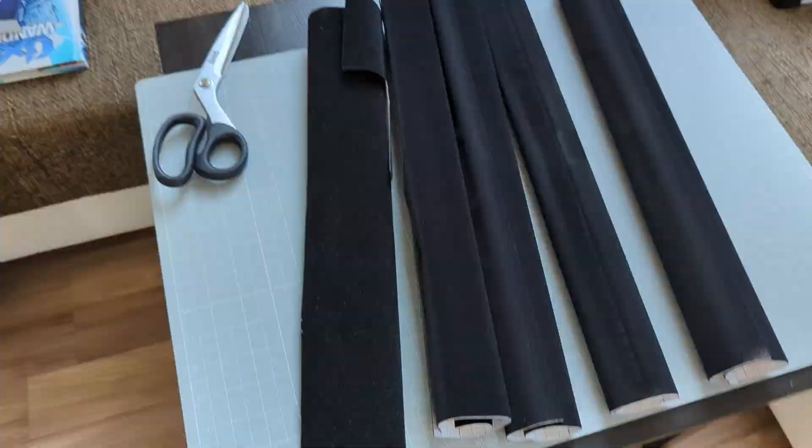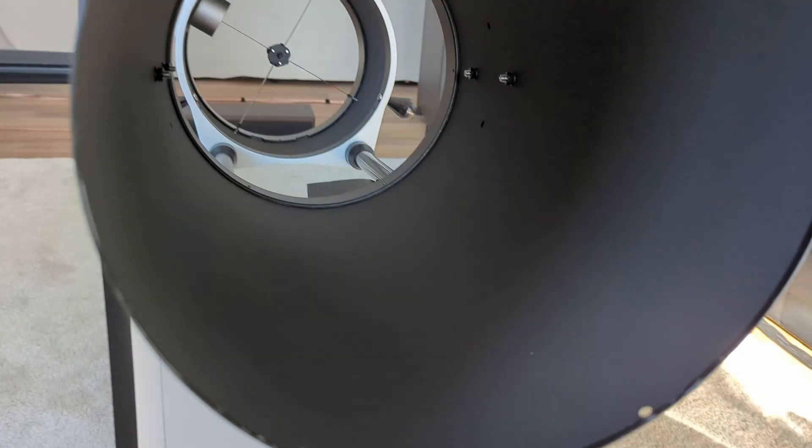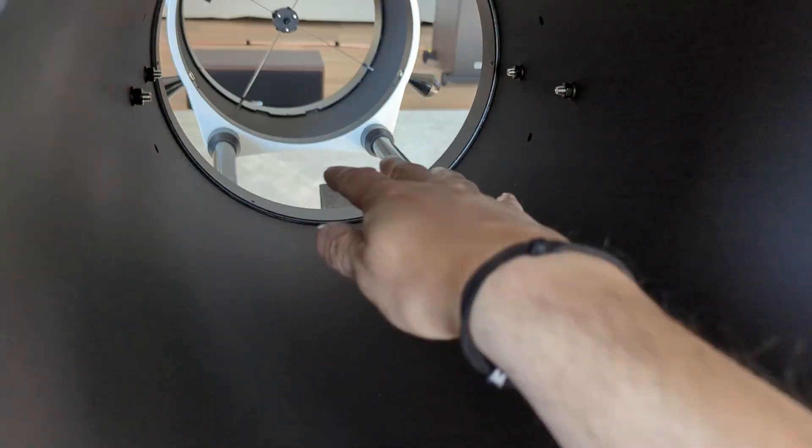Now tilt the empty tube and find a comfortable position so you can apply the velour material. Before starting the process, I cut up four equal pieces of material for the bottom part of the optical tube and two pieces for the top part.